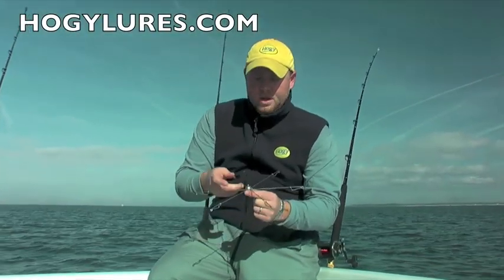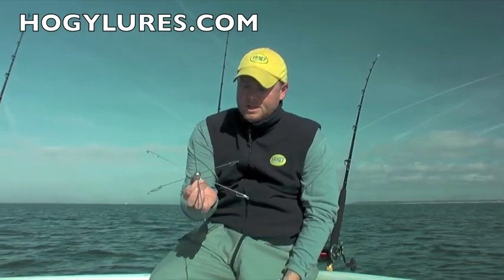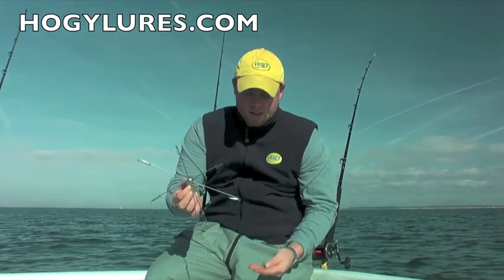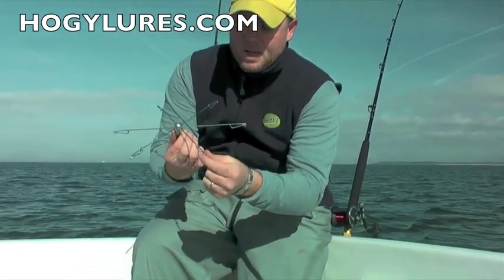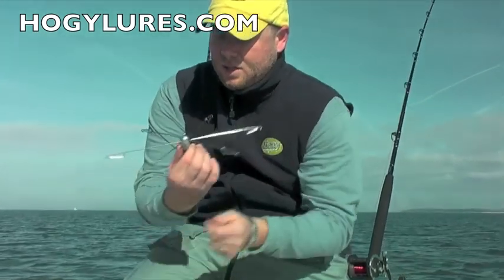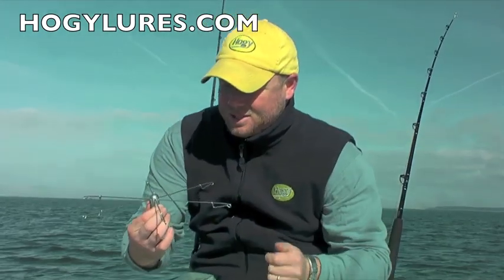Alright, we're going to make a Mokey umbrella rig. This is just a very simple six-arm umbrella rig. Here I have the Mokey bait keepers. I'm just going to crimp the bait keepers on each arm of the umbrella rig. Then we're going to use the keepers to screw the bait. We'll get to that in just a minute.